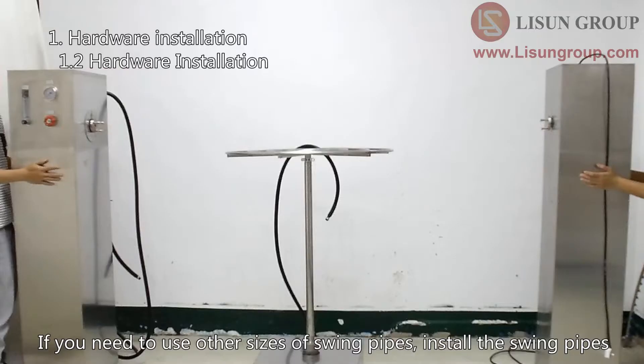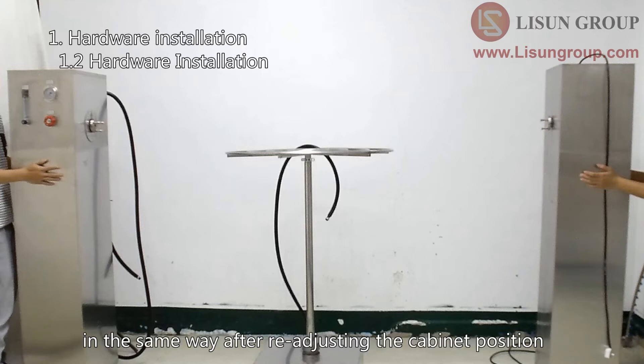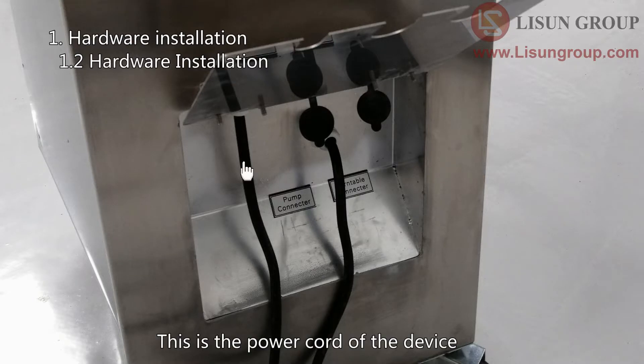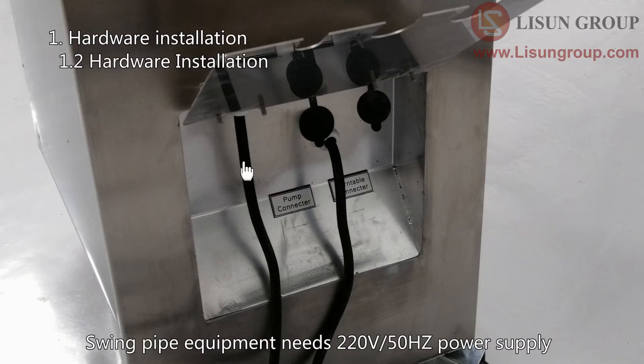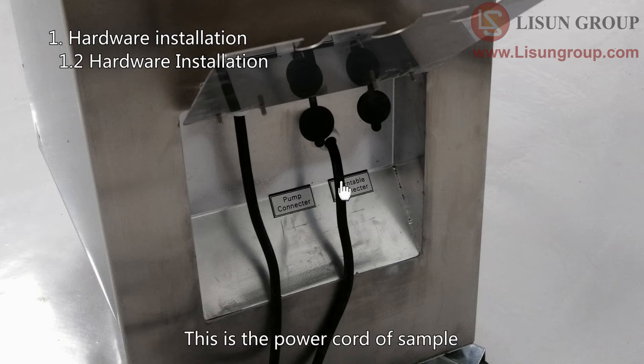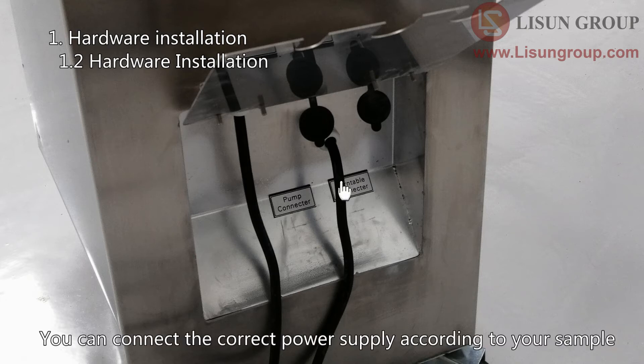If you need to use other sizes of swing pipes, install them in the same way after readjusting the cabinet position. This is the power cord of the device. The swing pipe equipment requires a 220V, 50Hz power supply. Voltage and frequency can also be customized. This is the power cord for the sample — connect the correct power supply according to your sample.